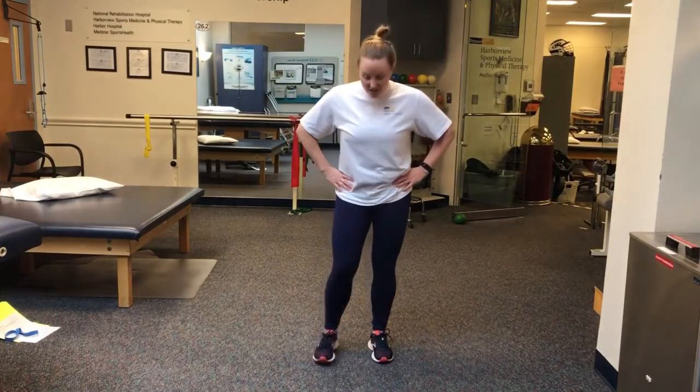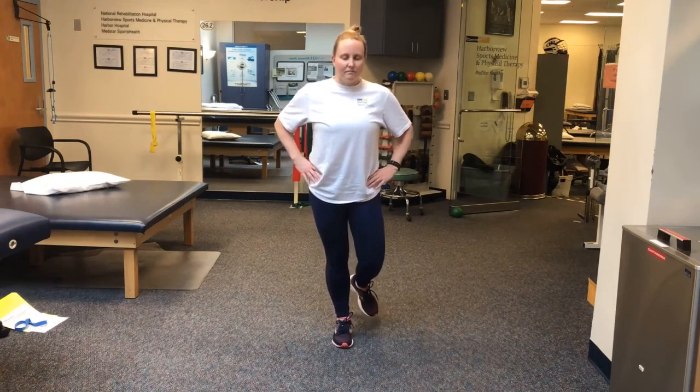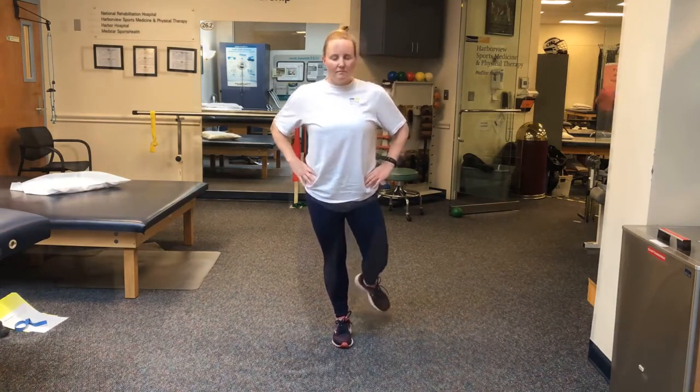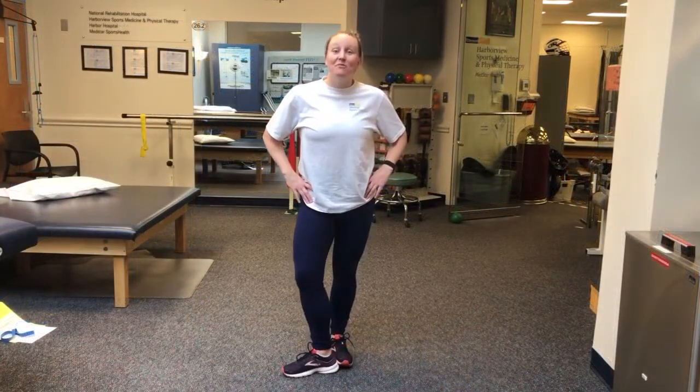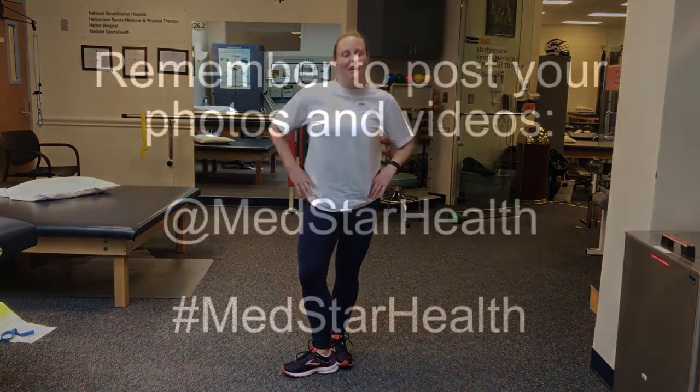Now we're going to do some balance for time. You're going to do a single leg balance — pick whichever leg you want, though I would pick your dominant one as you'll probably be better on it. Your leg needs to be straight, the other leg can't be touching, and this leg can't tap down. It's better to keep your arms and body close together. When you're ready, close your eyes and balance to see how long you can do it for. I got three minutes and 40 seconds, which I think is pretty good — let's see what you guys got. Try it out and make sure you tag us at MedStarHealth.